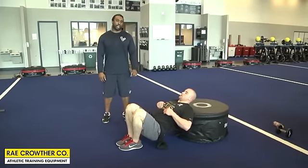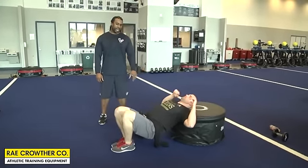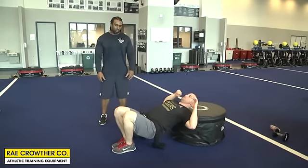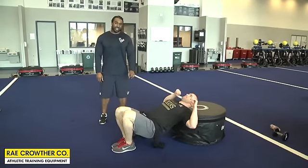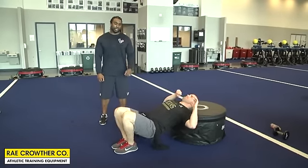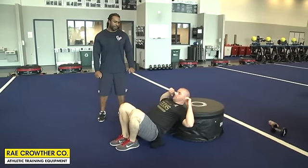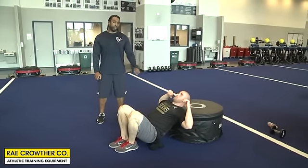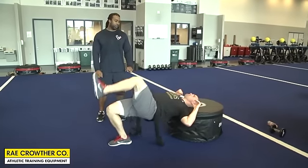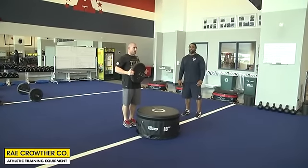Here Sean will do a single leg hip thrust. His lats are back on the pad, and we have the chain resting right around the waist area. He's dropping his hips and driving up — his knee is coming back towards his chest, and his leg is standing 90 degrees once he reaches the top. The lats pretty much comfortably rest back on the box as he comes up.